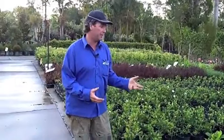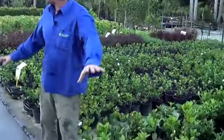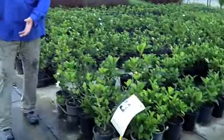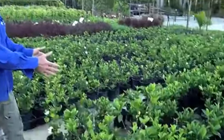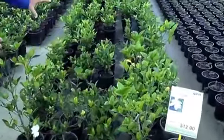I'm going to do a demonstration on condensing or blocking up. This is our main path and we call this the front of the bay because this is where most people would shop from. It could be our customers, it could be our girls getting orders out — we want to see the best stock at the front. So if we want to block up, we want to find the best stock in this bay.